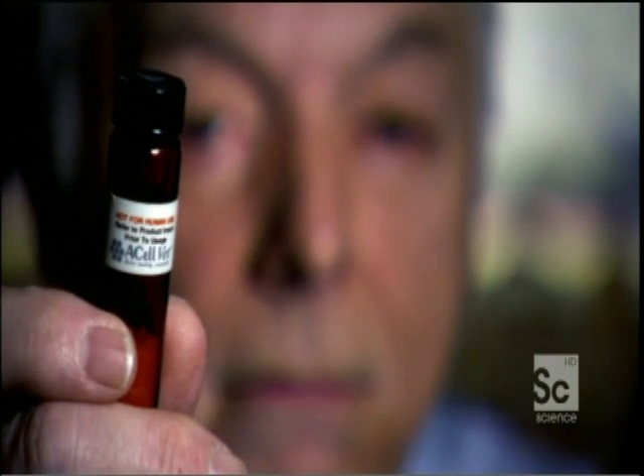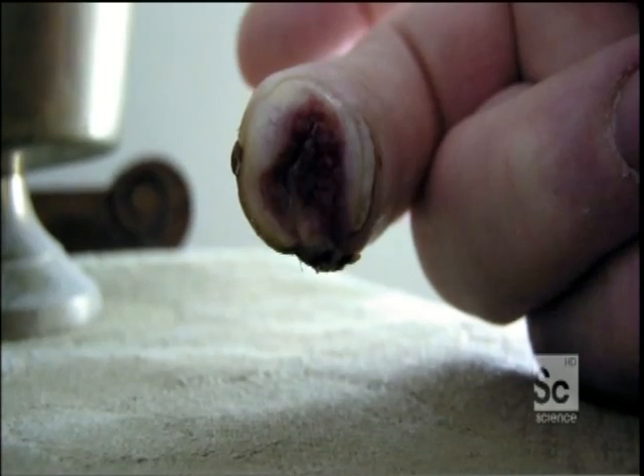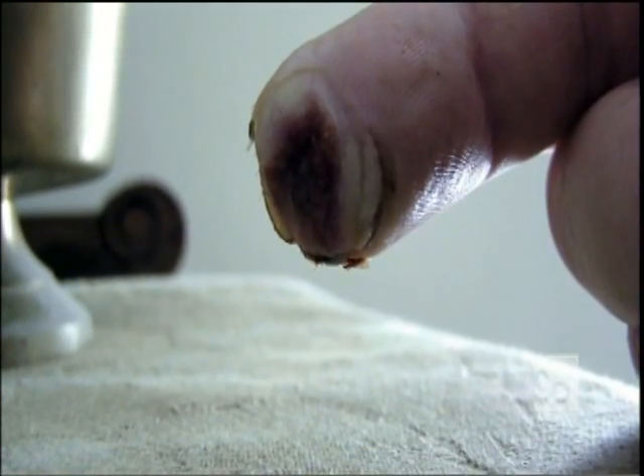The instructions were: go in, take a shower, let the Band-Aid wash off your hand, and then pat it dry with a completely clean towel. Then, while it's still wet, pour the powder over the injury by just putting it over the top, then put a Band-Aid over it — which is exactly what Lee did. After doing this every day for a few weeks, his fingertip started to regrow, even the nail.